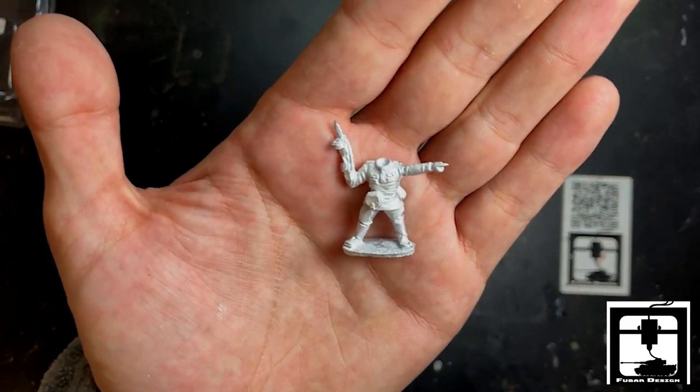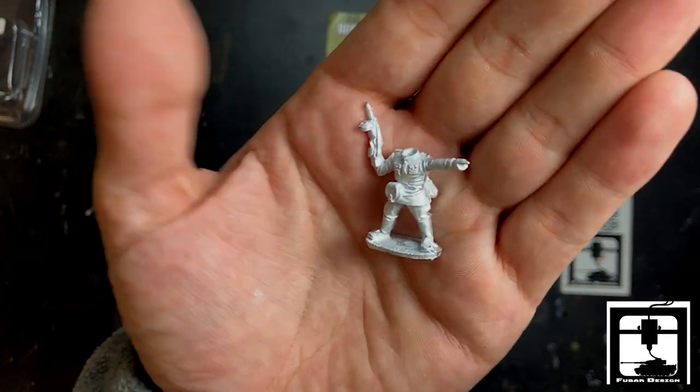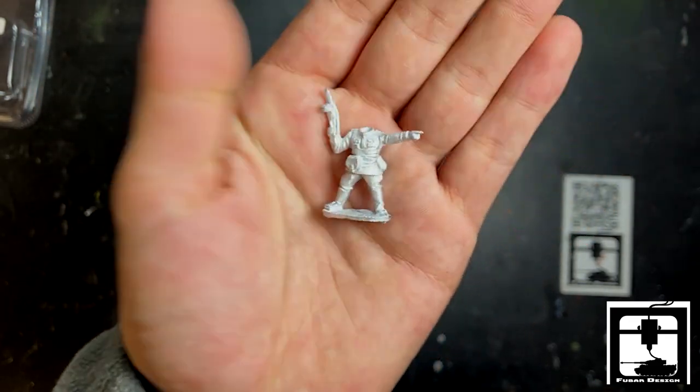Here's another. This must be your NCO with SMG leading the way. Looks like he's wearing a band across his front, but it's okay.